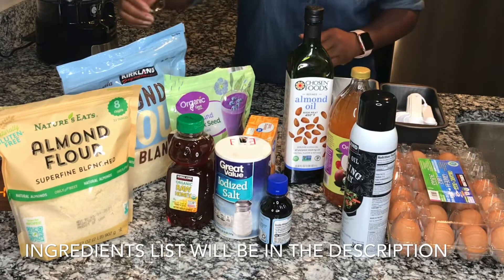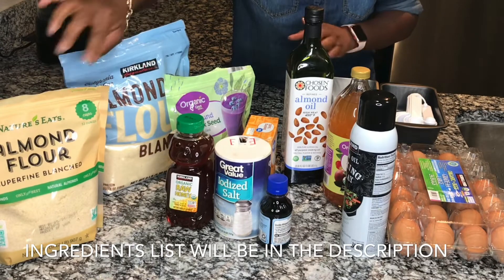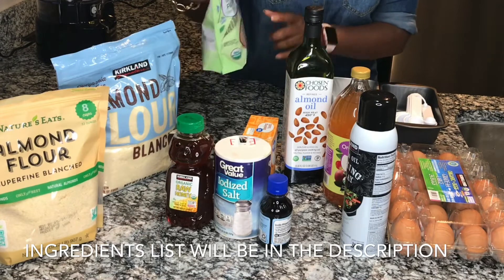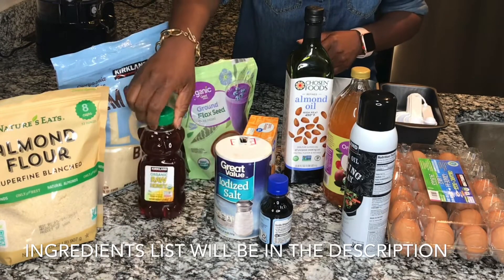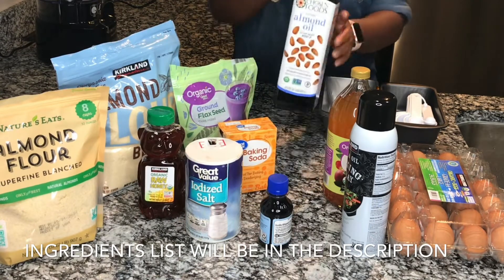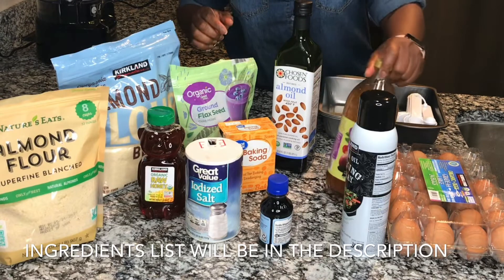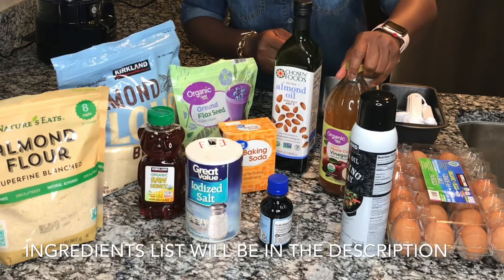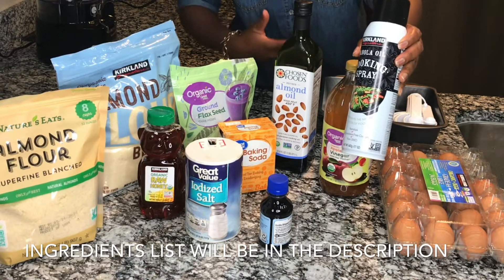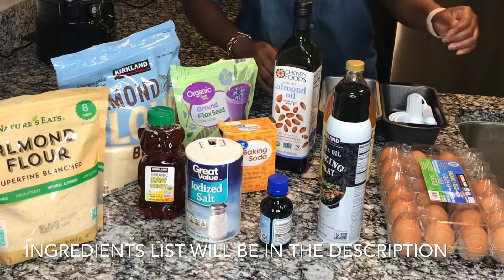All the ingredients are predominantly organic. First is the almond flour — I got mine from Walmart for about $11, but Costco has a cheaper option if you have a warehouse membership. Next is ground chia seed — you want a very smooth grind so it blends well. Then we have organic honey, salt (sea salt also works), baking soda, a healthy oil (I'm using almond oil but coconut oil works too), organic apple cider vinegar which reacts with the baking soda to make the bread rise, and cooking spray to help detach the bread from the baking pan.